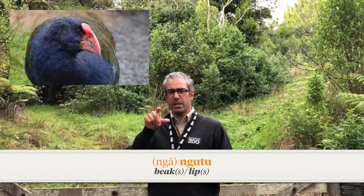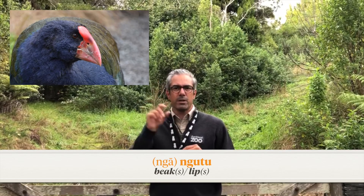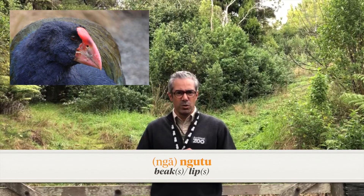The other one is the beak. The Māori name for beak is ngutu, which is the same word for lips. So the beak of a takahe is ngutu.